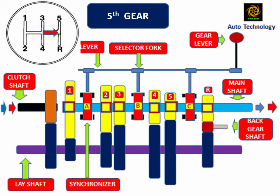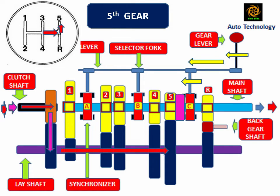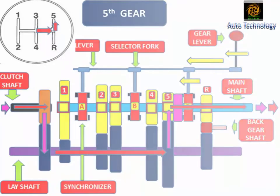When the driver shifts the gear lever into fifth gear position, synchronizer C engages with the number 5 mainshaft gear. In this position, the mainshaft and number 5 mainshaft gear are at the same speed. The power flows from the clutch shaft to the mainshaft through the lay shaft. Due to one intermediate gear between driver and driven, the clutch shaft and mainshaft rotate in the same direction.